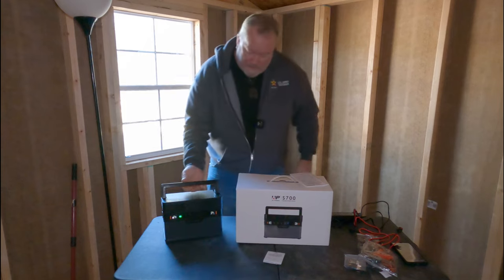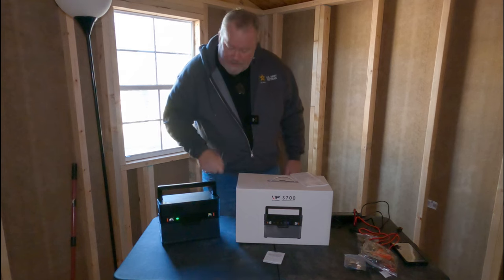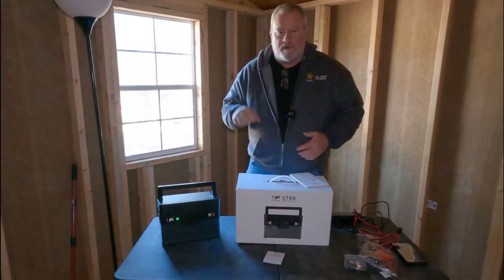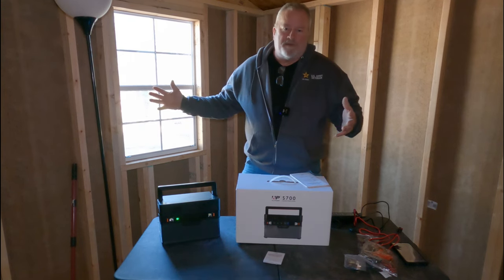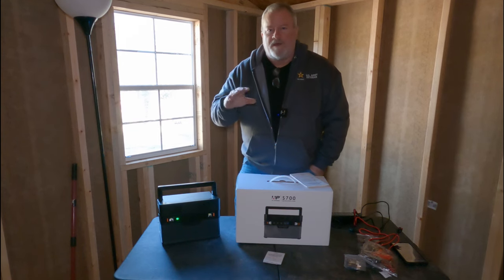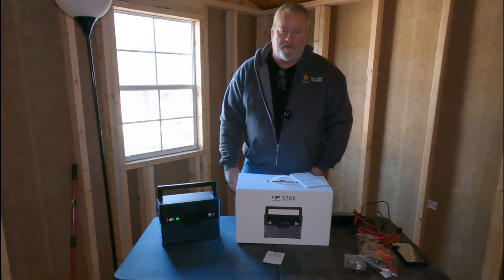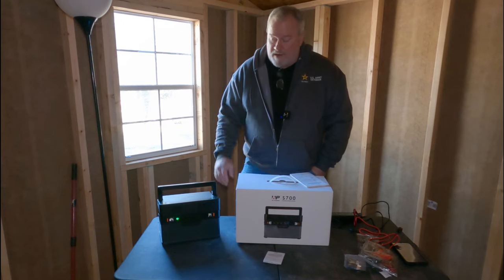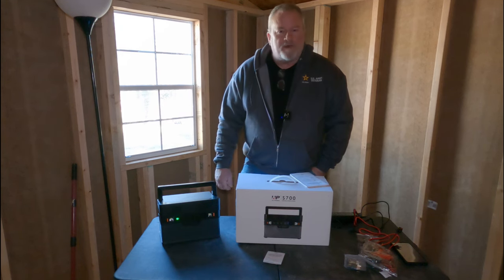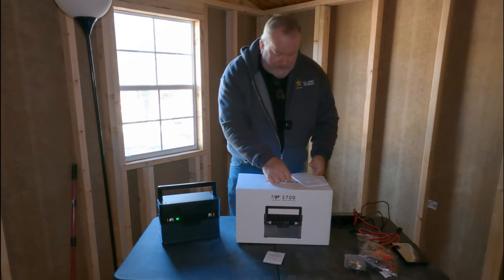I like it because you can just take this with you anywhere — it's light. Right now it's at 93%. I've also got some solar panels to go with it. I'm in the shade right now and it's very windy outside, so I'll just show you the panel. It's a very nice 140-watt solar panel and it folds up smaller than some 100-watt panels.